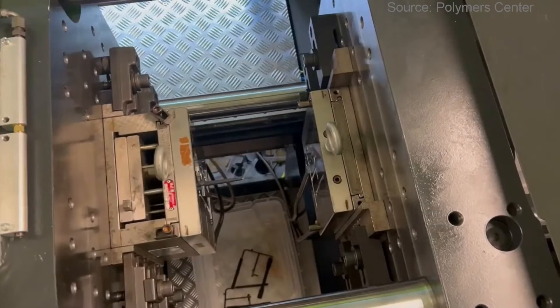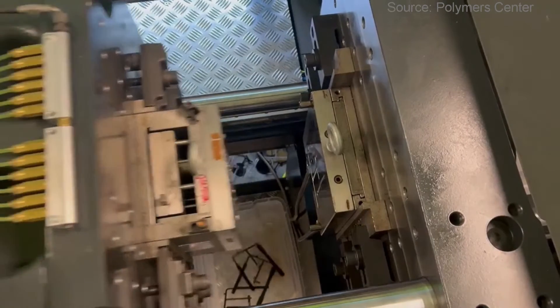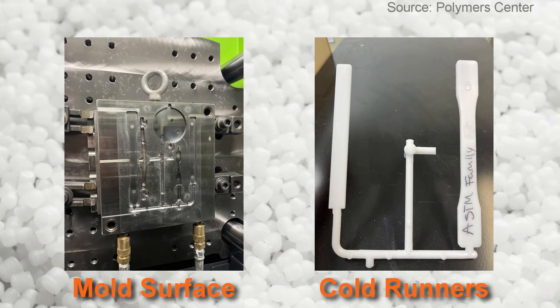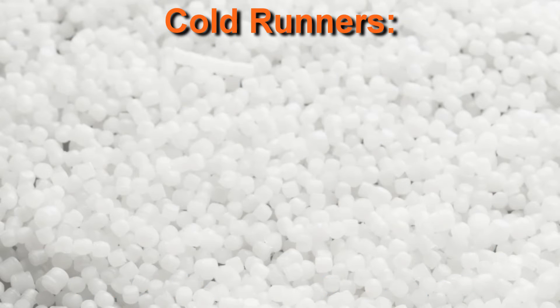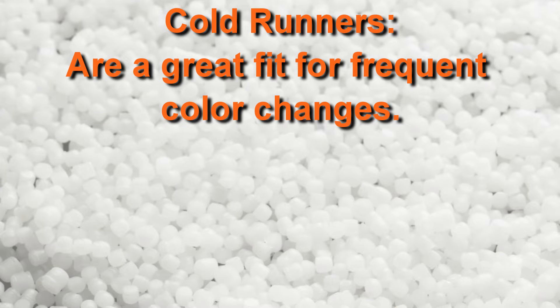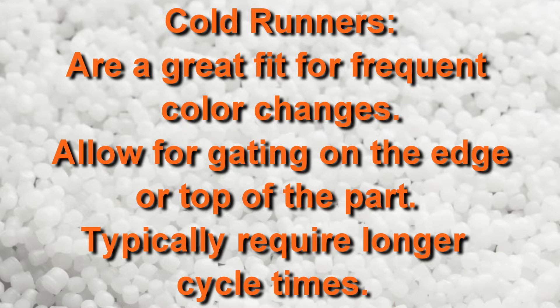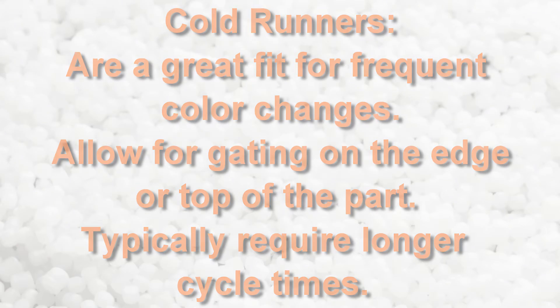Cold runners are a great option for low volume parts because they are easy to machine, the most economical choice up front, and other than the occasional cleaning to remove buildup, they require very little maintenance. Because of the ease of cleaning, cold runners are a great fit for parts that require frequent color changes. They allow for gating either on the edge or the top of a part. Cycle times with cold runner systems are typically longer due to the larger shot size required to fill the runner plus the part, as well as the added time it takes to cool the thicker runner for ejection.